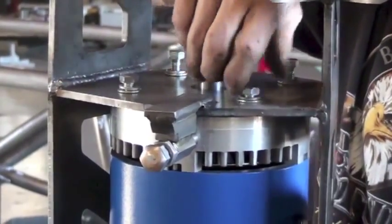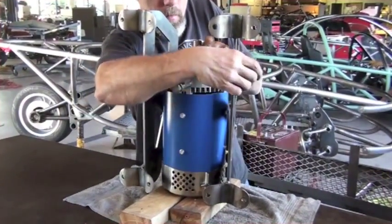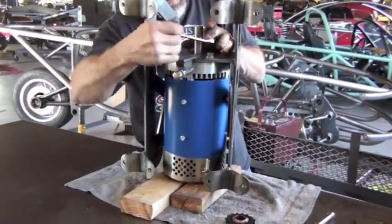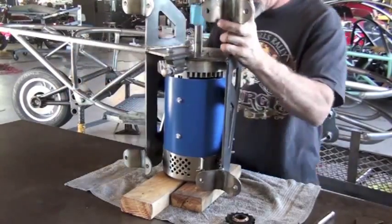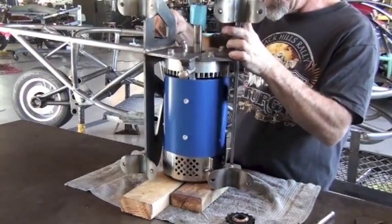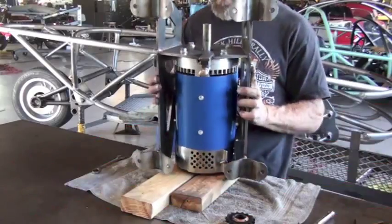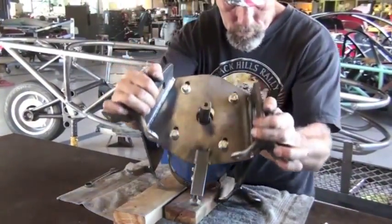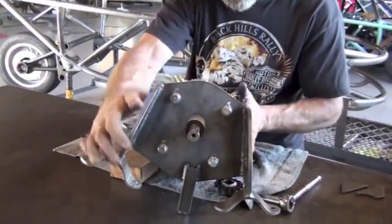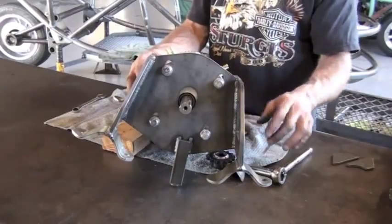We're just going to snug up our bolts by hand and then, rotating around, get them a little bit tighter with the wrench. The motor will likely need to be adjusted so that the chain has the proper tension, so we don't want to lock everything firmly down into place yet. We are going to move the sub-assembly around a little bit, so just tighten the bolts enough so that the motor won't move around as we manipulate the motor sub-assembly for some other assembly steps.